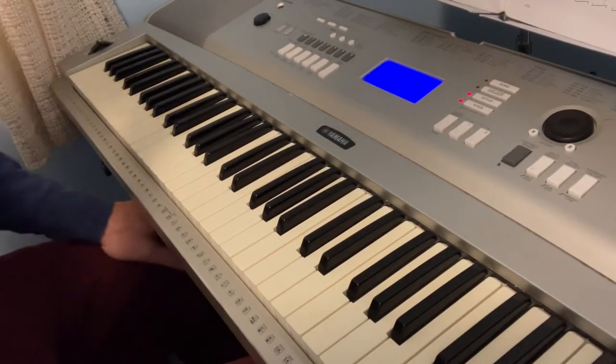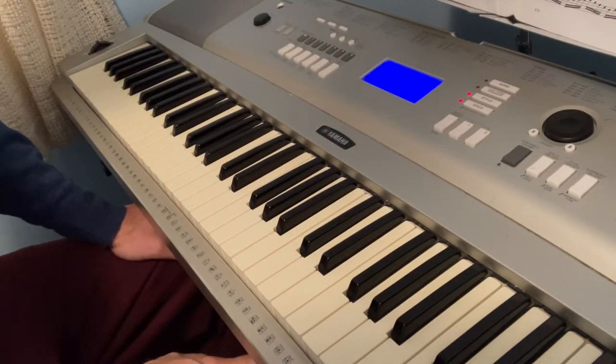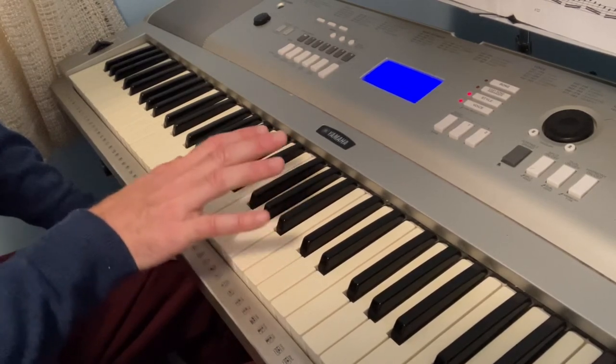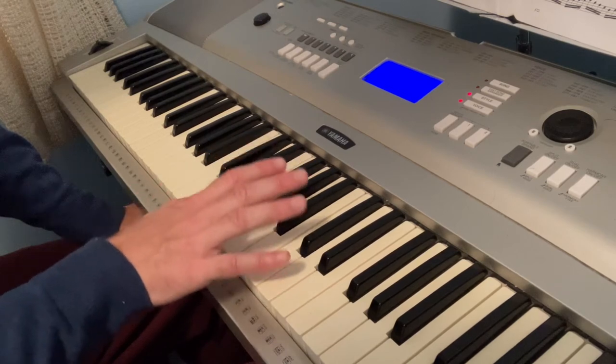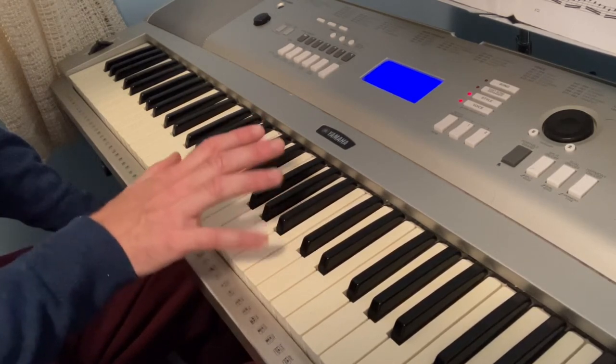Excellent. And the next one. Hopping? Did we do hopping? Yes, you did hopping. Okay. So that's octaves — it's just going... Let's make it staccato. Octaves.